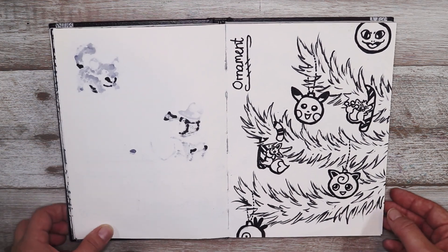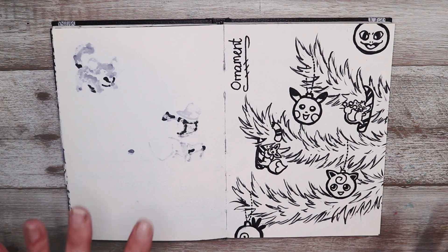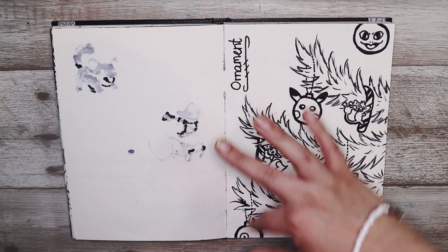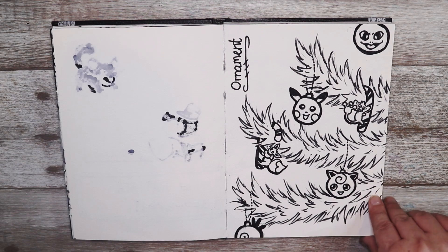This one was ornament so I decided to go a little Christmassy with this one because all I could think of was Christmas ornaments. We have Christmas tree branches and Pokémon-y Christmas ornaments all over them, so I thought that was pretty smart.